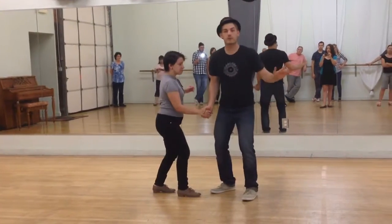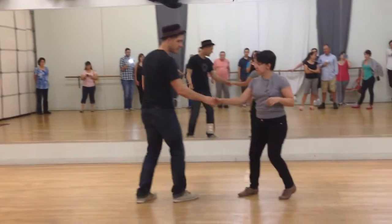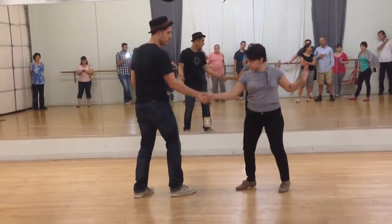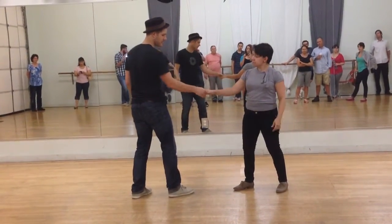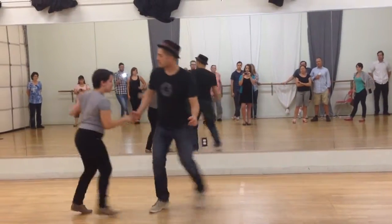Which is going to be very useful for the stuff we did today, which is the cross-hand standard. So we have this kind of right hand to right hand — almost like a nice handshake, just a little less. Rock, step, triple step, triple step.